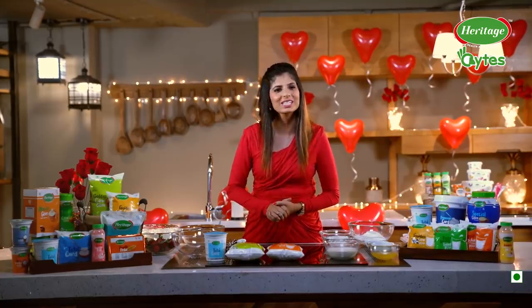Hello! Hi! Salaam, Namaste! I am Chef Bhakti and you are watching Heritage Bite.